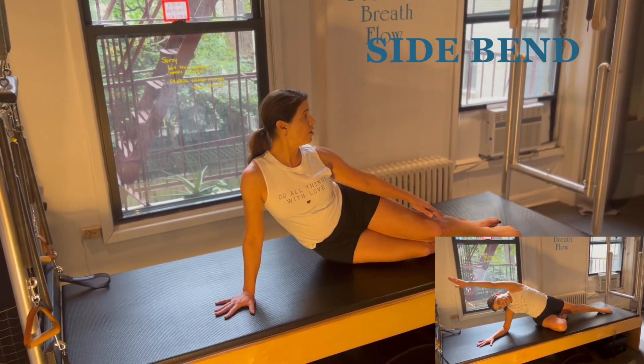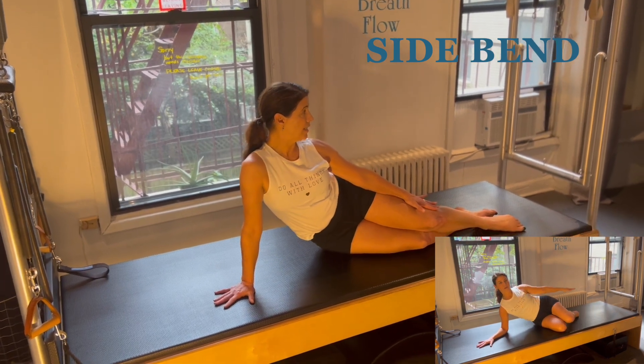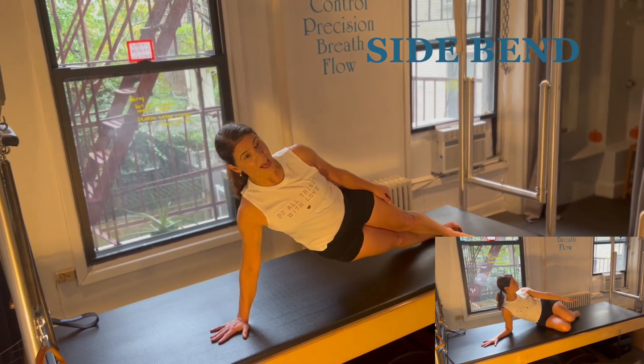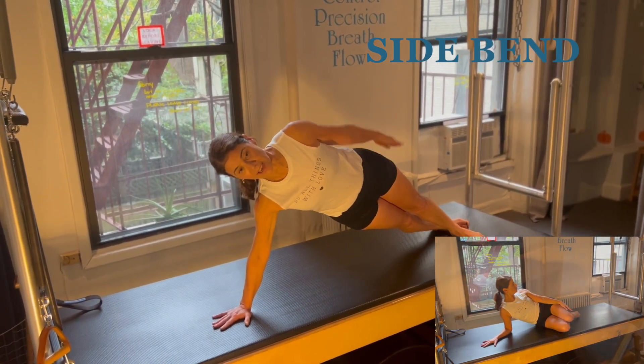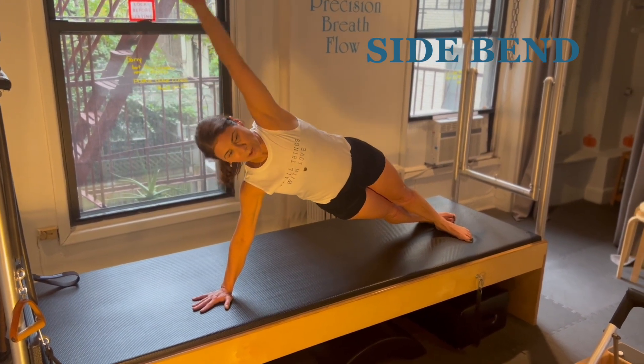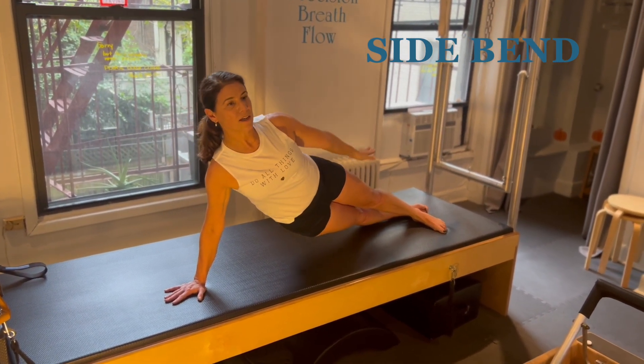We can start looking over at the side and lifting the shoulder for a nice rib stretch. Push evenly through the leg and the hand and reach.